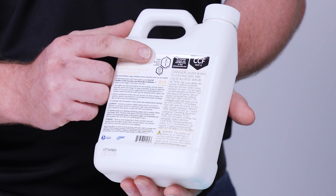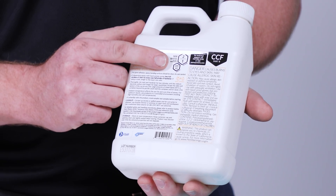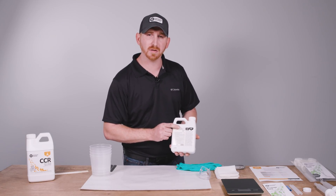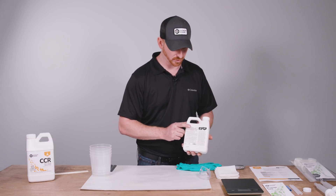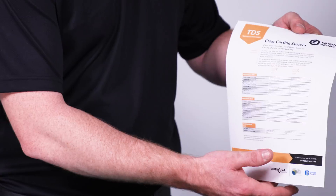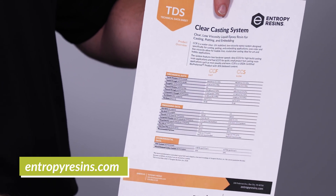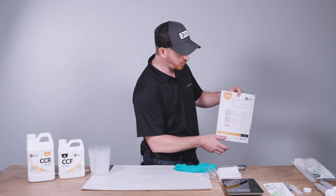Seeing that the mix ratio is so important, the easiest way to find it is on the back of the hardener container. For the clear casting system it's two parts resin to one part hardener by volume, and the weight ratio is given in parts per hundred. The other location is our website — we have a technical data sheet for all epoxy formulations we offer, given by both weight and volume.